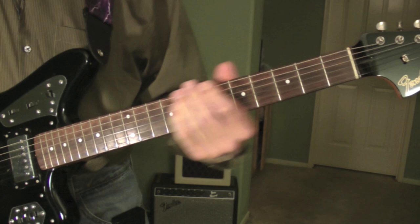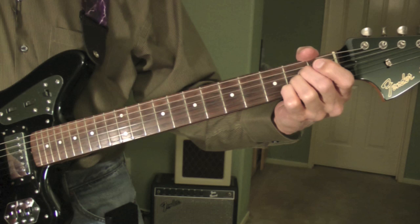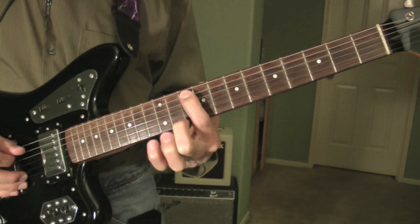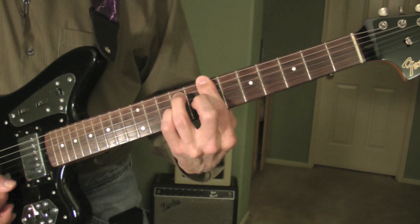The chorus: C major, then a B dominant 7th suspended 4th — again. C major — I'm barred on the 8th fret. The notes are C, G, C, E, G, and C. Move down a half step, and this is the same chord that's played in the intro: B dominant 7th, suspended 4th.